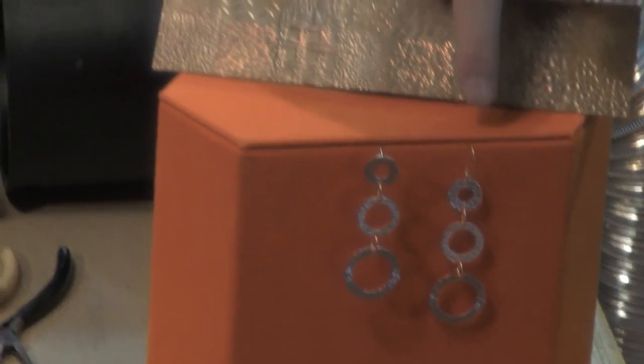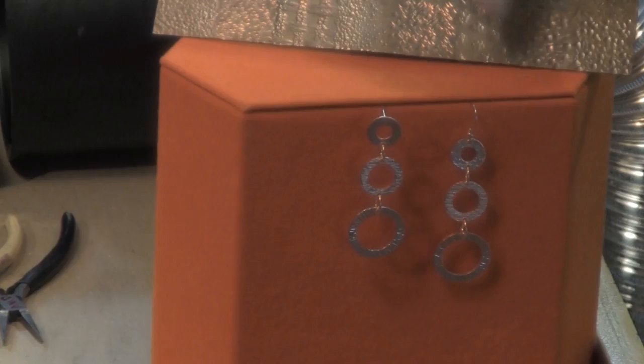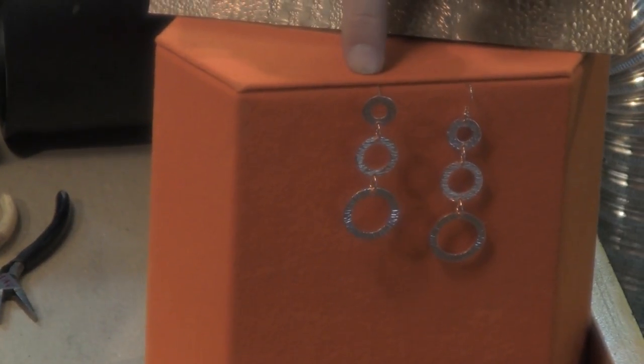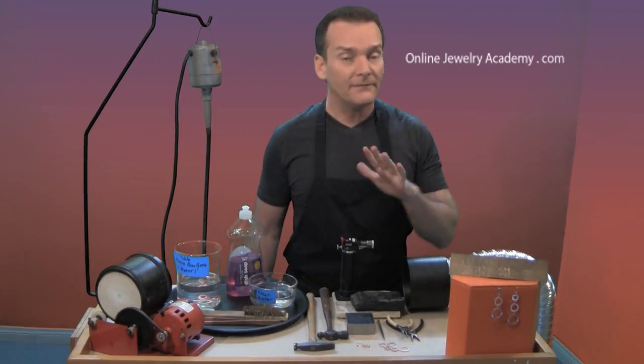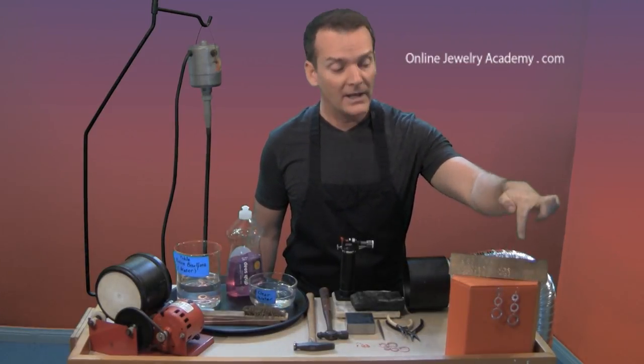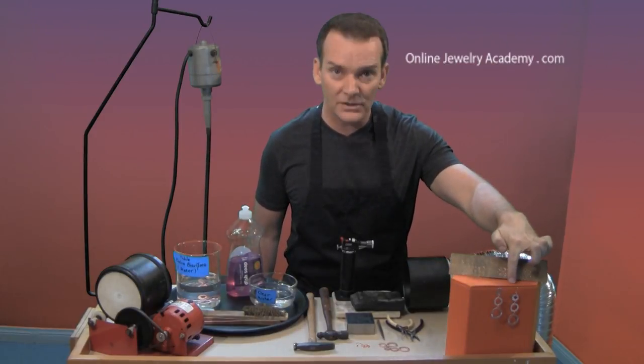You'll notice that one earring looks a little longer than the other. That's because one is hanging from a French ear wire and the other one is hanging from a post. If you watch our soldering video, you'll learn what you need to know to make a post. And if you watch the beaded jewelry video, you'll learn how to make the French ear wire.